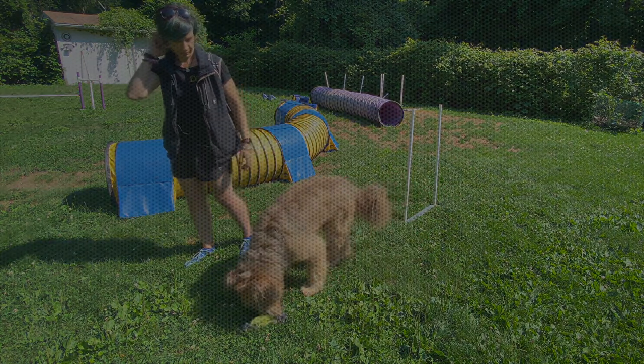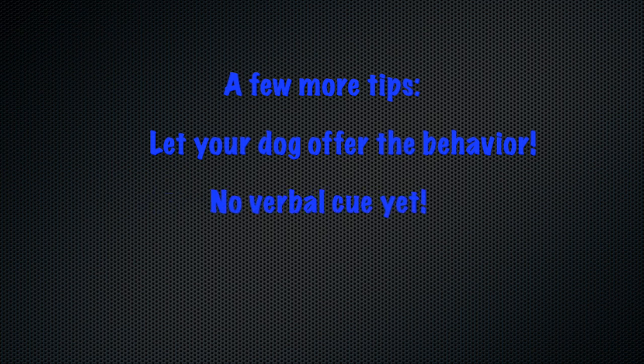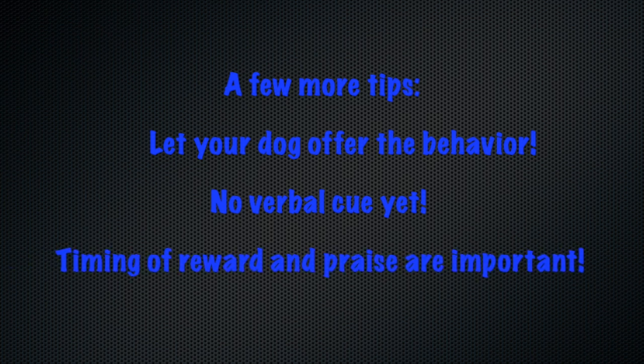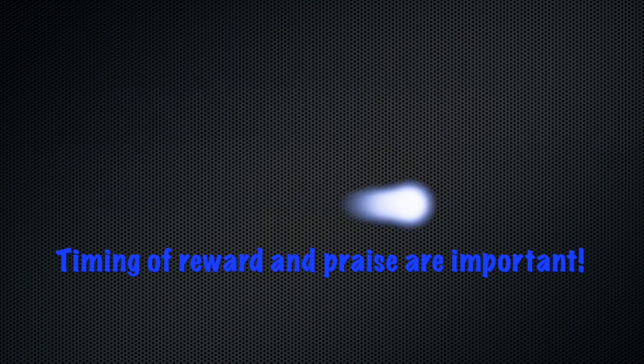Here are a few more tips to help you. First, let your dog offer the behavior rather than trying to help your dog go through the poles — let him think about it and figure out the answer on his own, because it makes the performance much stronger overall. Save the weave pole verbal cue for when your dog is doing at least six poles, and remember that timing of your reward and your praise are really, really important.